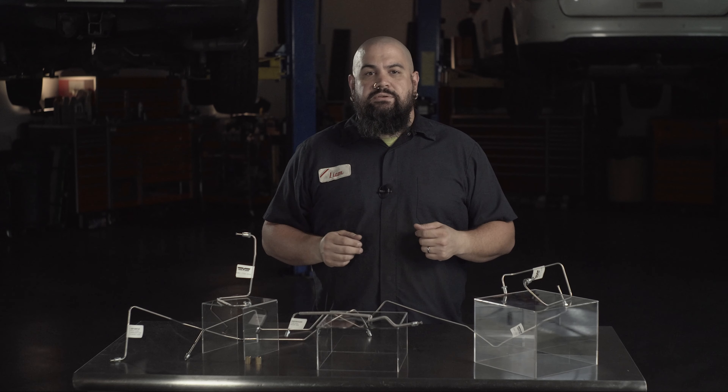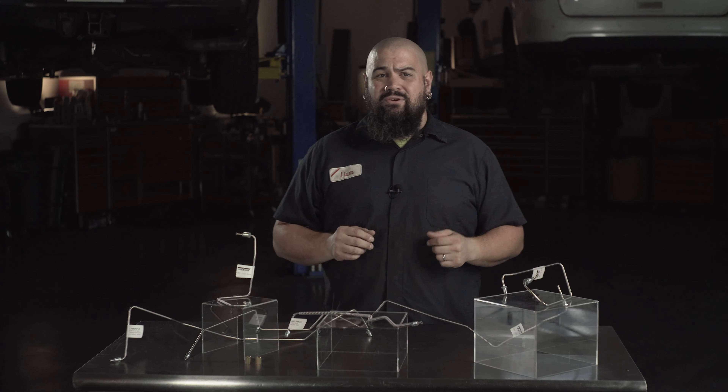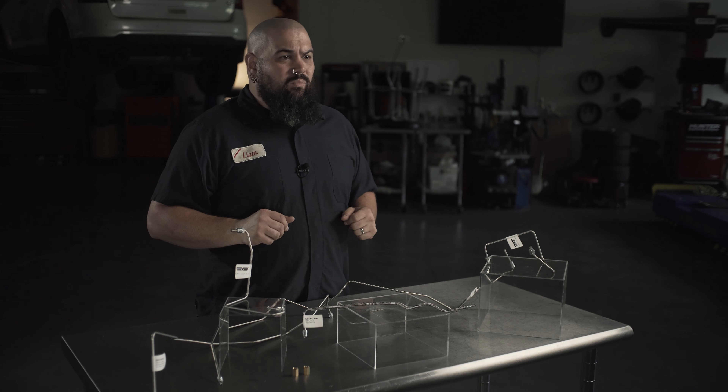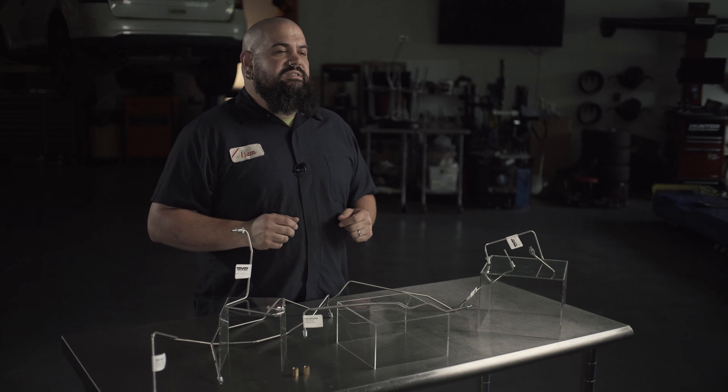Previously, solutions have included pre-bent OEM replacement lines, or you can get the bend-your-own solutions. OEM lines can offer limited protection from future corrosion issues, just like the ones you're replacing. And the bend-your-own kits? Well, they can work well, but each one is effectively a custom installation.